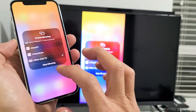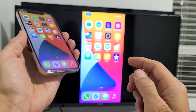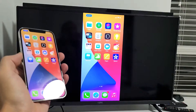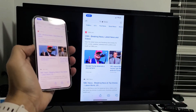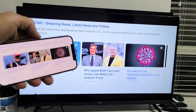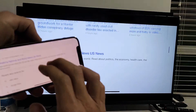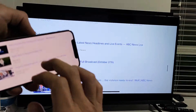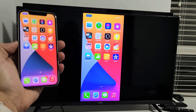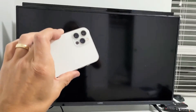And voila, we are screen mirroring wirelessly! You can go into a browser, show photos, videos, work documents — stuff like that. Pretty simple. Any questions or issues, just comment below. Good luck, guys!